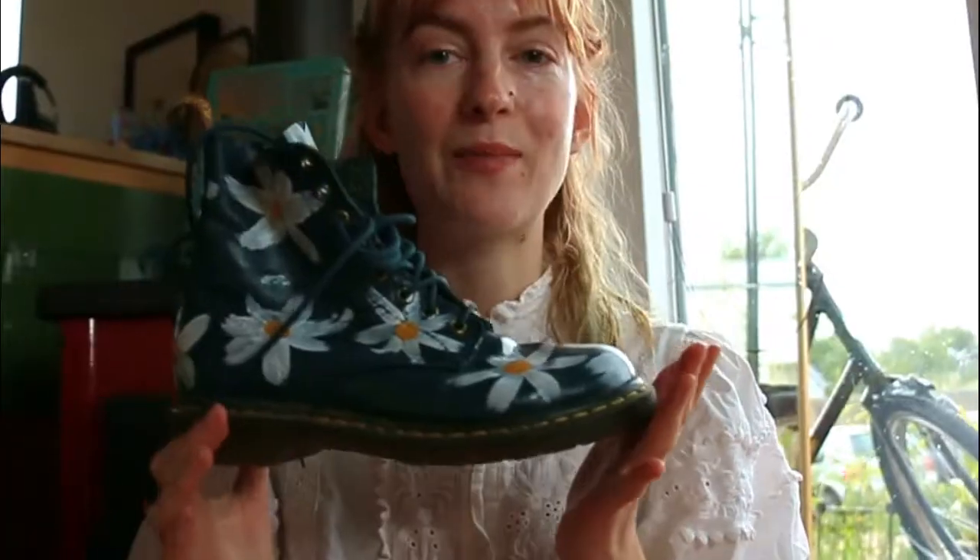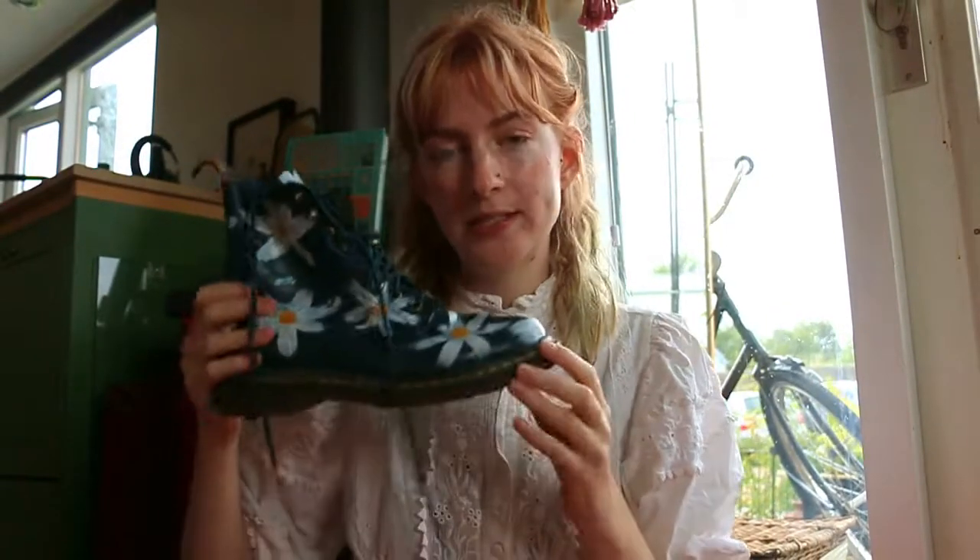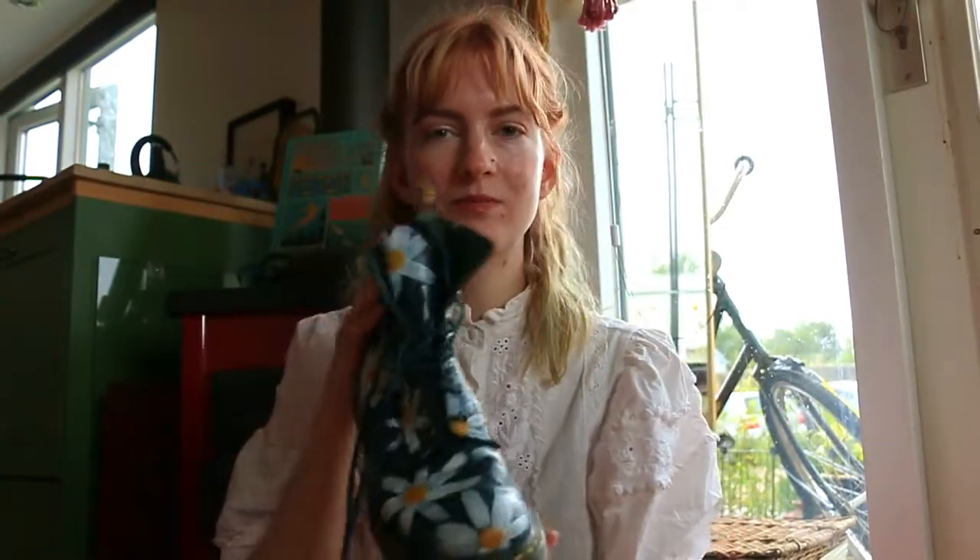So I'm back with another sewing video, even though I promised you something a little different. I did film something different, however I didn't like the video at all, but I do like the result of the thing I made in that video. I painted these shoes — my old Dr. Martens that faded in color. That video is not going to be online.